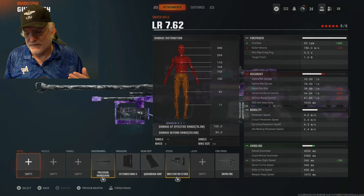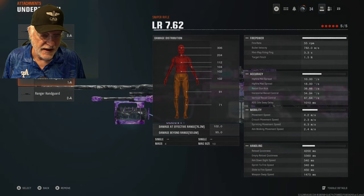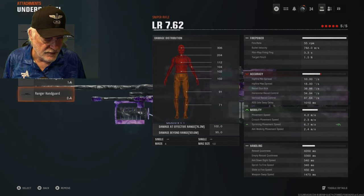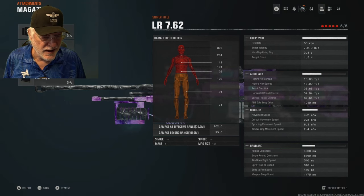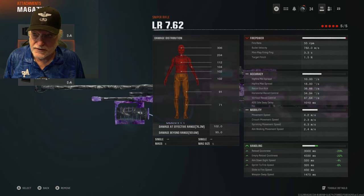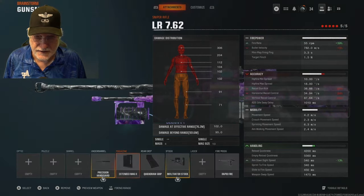The aim down sight speed we've improved by 13%. With attachments, obviously. The precision hand guard barrel doesn't do a lot, but compared to the other barrels — which only give horizontal recoil control and a little sprint movement speed — everything else is a bit better with the precision hand guard. The extended mag 2 takes us from 5 to 10 rounds. It hurts reload quickness but only 4% on aim down sight speed, so not a significant drain.